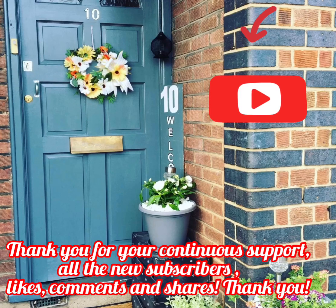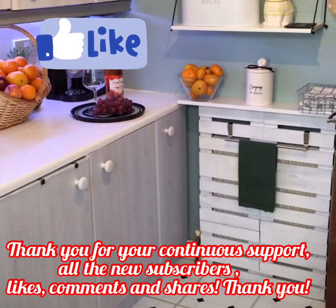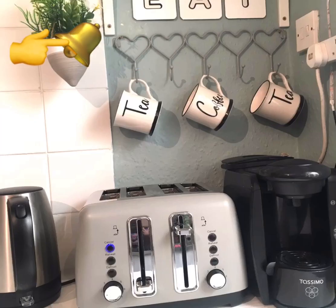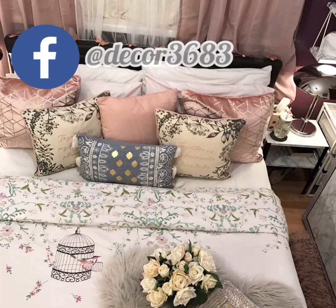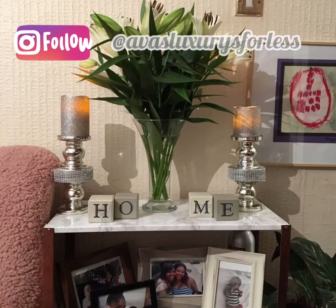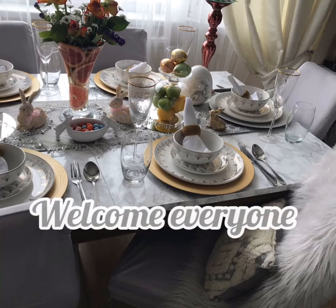Hello everyone and welcome back to my YouTube channel, Ava's Vlogs with me Avenida. I just want to take this opportunity to say thank you very much for all the lovely birthday wishes you sent to my mom. I actually sent her some of the messages and she is so happy. Also, thank you so much for all the birthday wishes you continue to send to me.